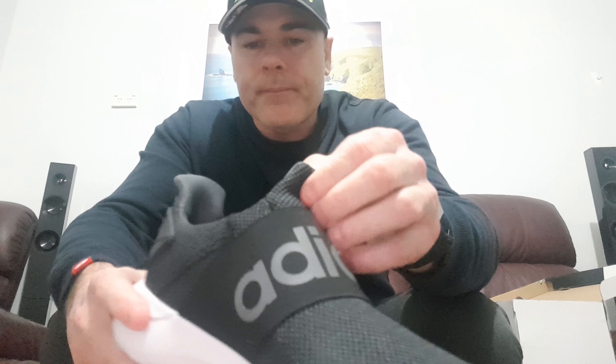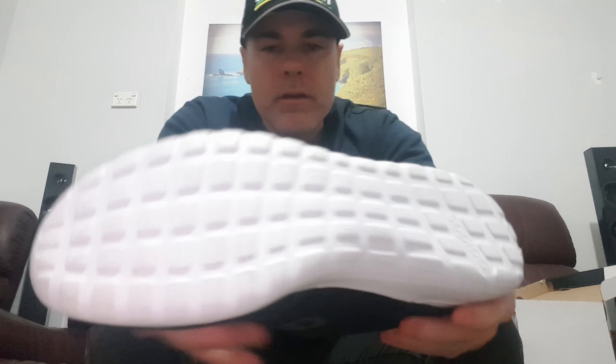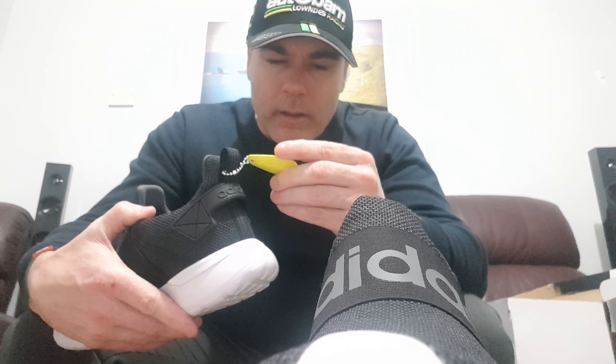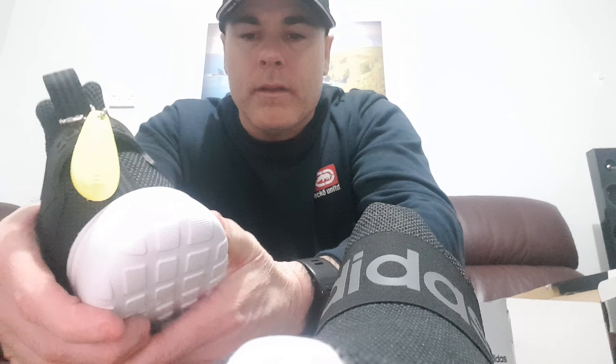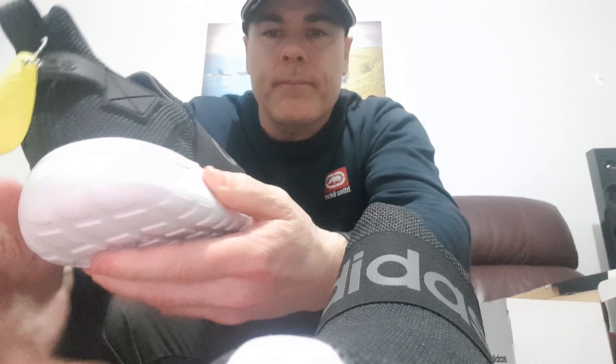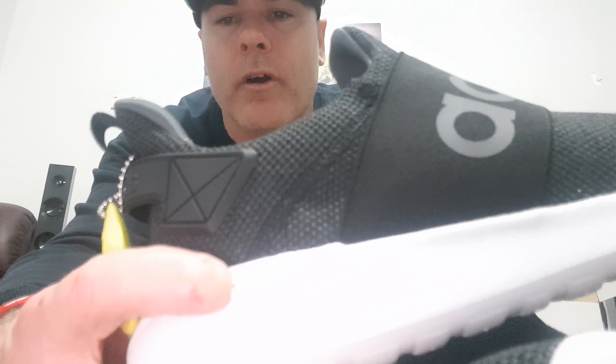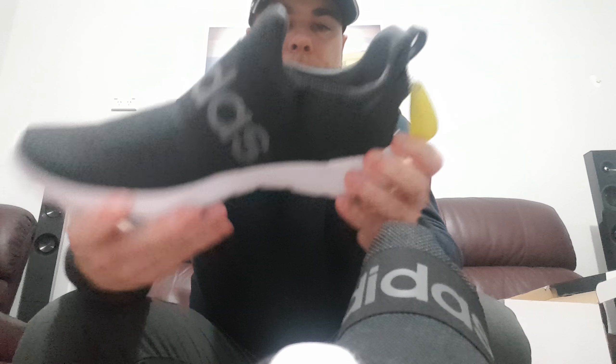Nice and comfortable — that look is nice. High tongue as well. This is just an unboxing opening of these. You can feel the foam inside the Cloud Foam — and it actually says 'Cloud Foam' right there beside my finger, so there you go.